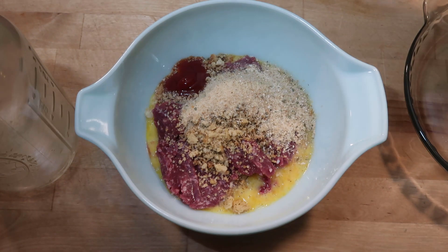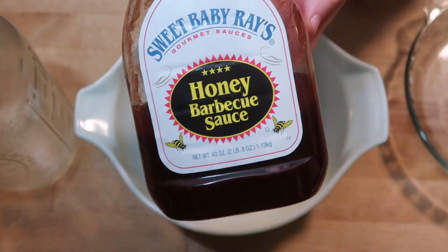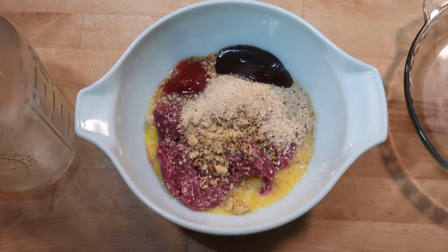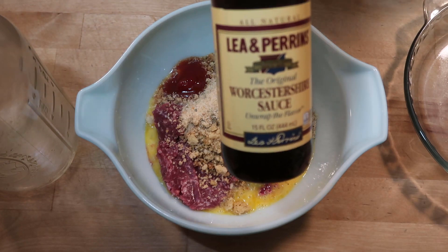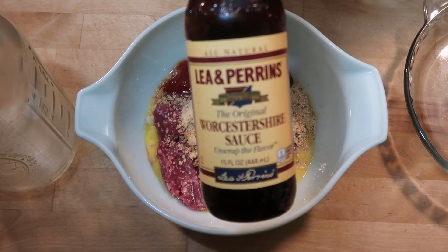I am also adding in some jalapeño ketchup and some Sweet Baby Ray's BBQ sauce. This will add a whole lot of flavor. I am also going to add in some Worcestershire sauce. I add Worcestershire sauce to almost all of my red meat recipes.